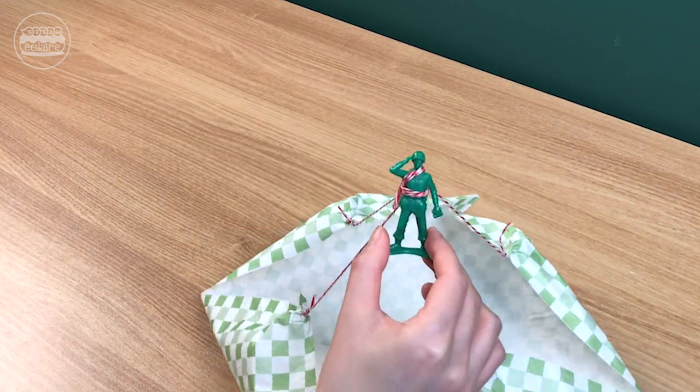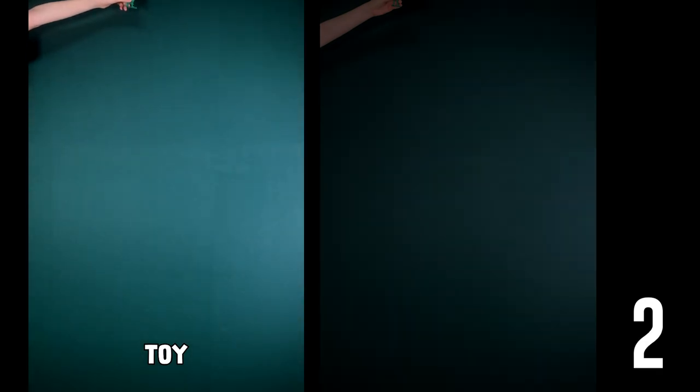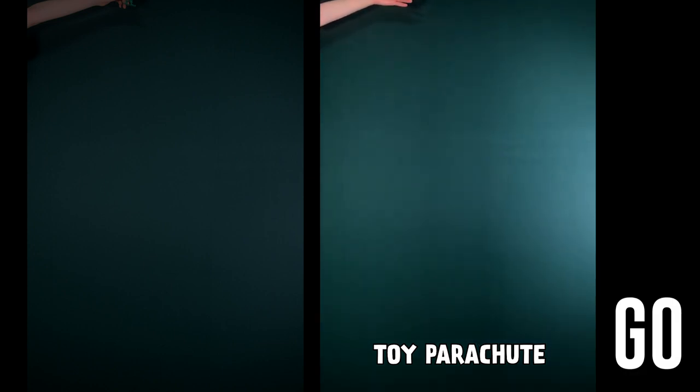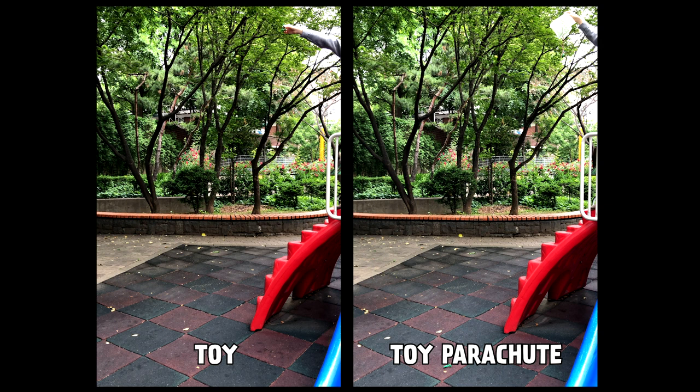Let's check if a parachute can slow down the falling speed. Stand on a chair and drop a toy. Repeat this with the same toy using a parachute. Let's go to the park and have a parachute drop at a higher spot!